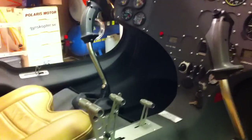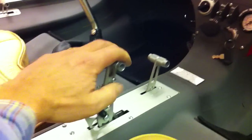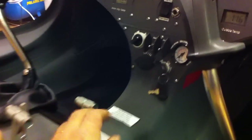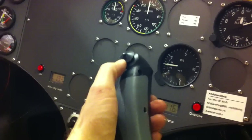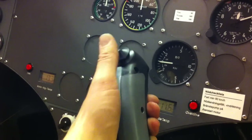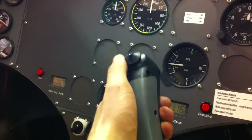It has very nice controls. Here is the power, here are the brakes, here we have the choke. Here you can adjust the pitch: nose down, nose up, left and right.